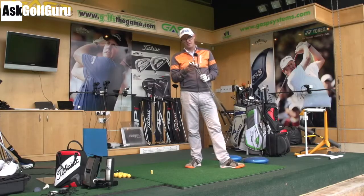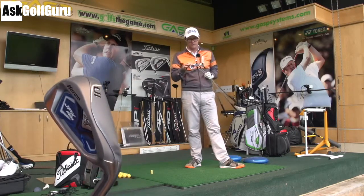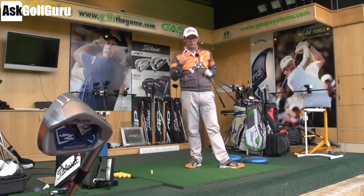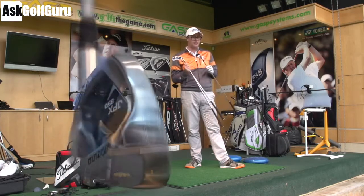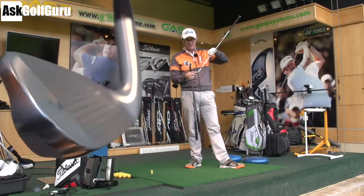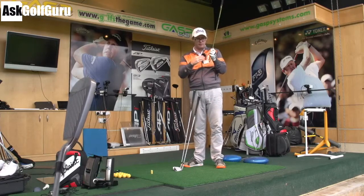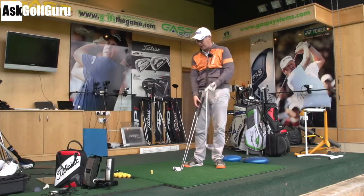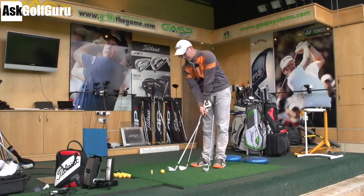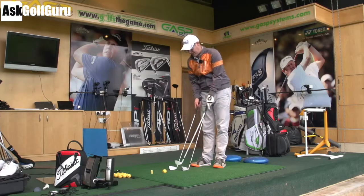Right guys, Mizuno JPX 850. We get a chrome looking head. We get this dual relief sole — where you get this kind of cutaway bit at the back — which for people thinking about turf interaction, how chunky the soles of some of these more game improvement clubs get, that's going to help. It's a cavity back design with an undercut cavity. It's got a speed frame face — basically the face is built to bounce and rebound a little bit more across the face, Mizuno is saying. There's lots of talk of that with other manufacturers at the minute.